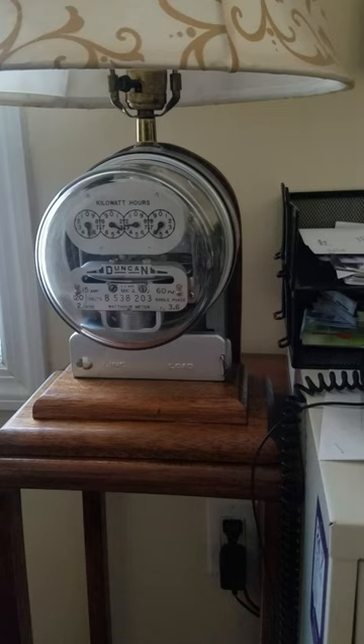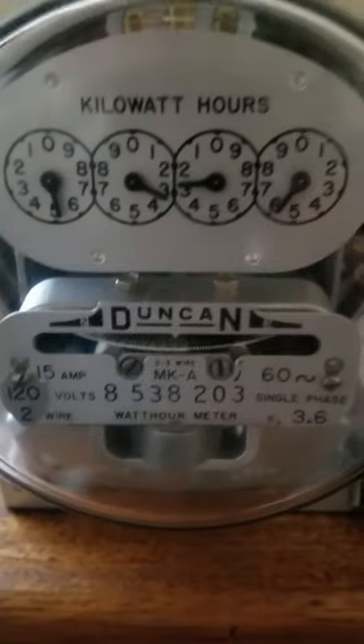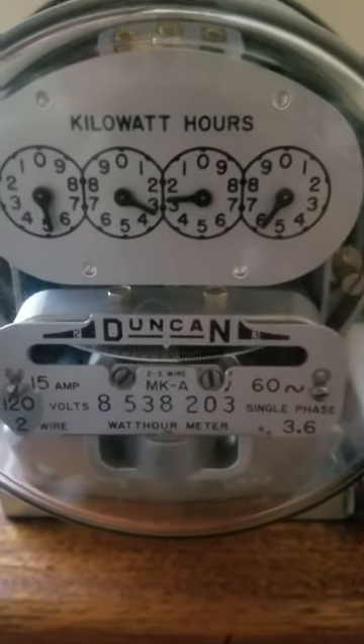Hi YouTube, this is an electric meter lamp that I want to demonstrate the difference in consumption of an incandescent bulb versus an LED bulb. Let's move the camera in close - there's the meter sitting stationary. We're going to turn the light on now.